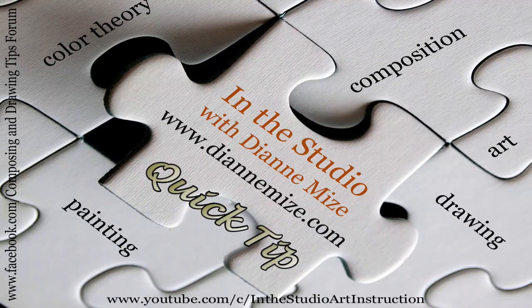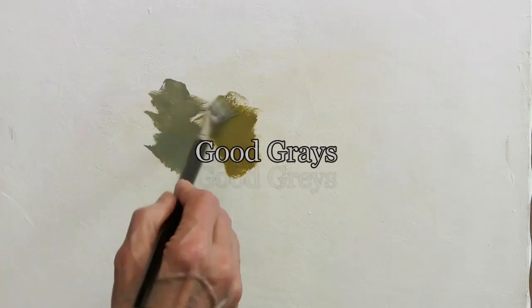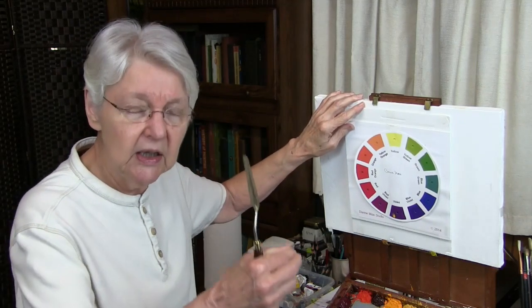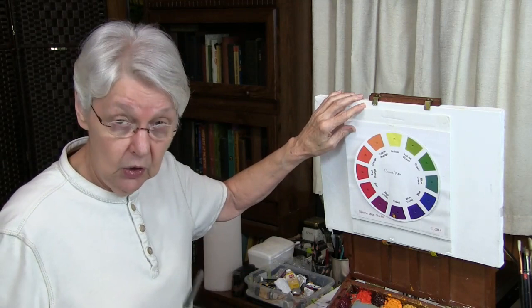Several of you have asked me how to get good grays. Well, let's take a look at that. The wrong thing to do for mixing grays is using black and white to make the gray and adding it into the color. It's going to dull your color when you do that. But the really best way to go about getting grays,